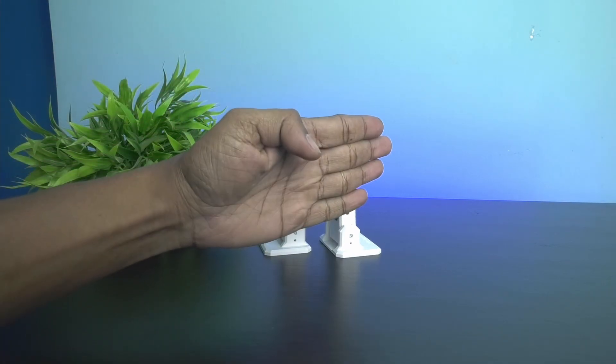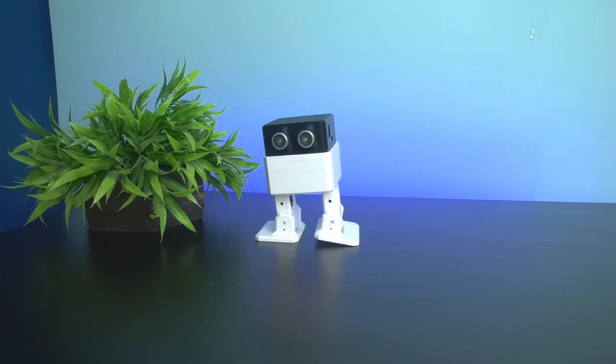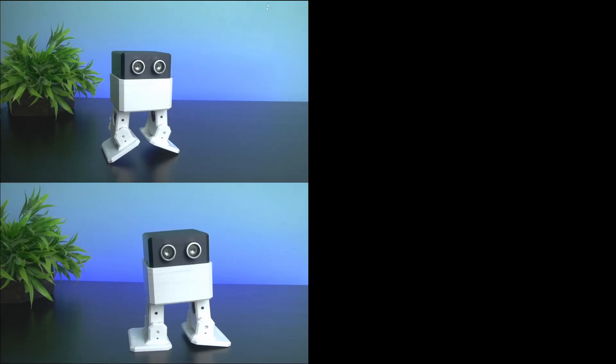Using both programming methods, you and your kids can make the robot perform various movements and learn about robotics and coding.